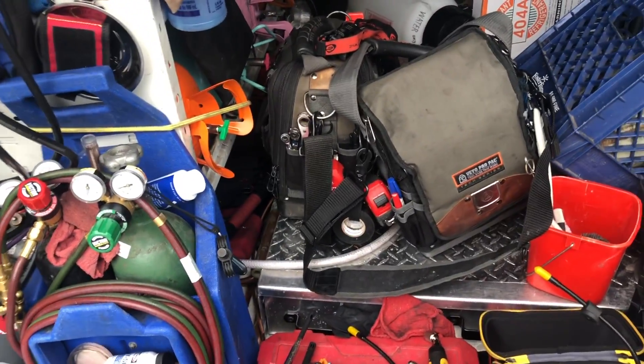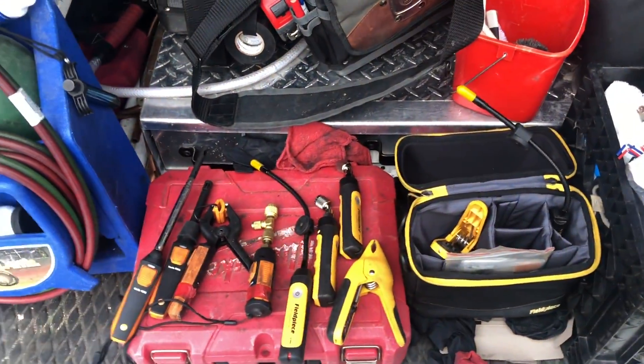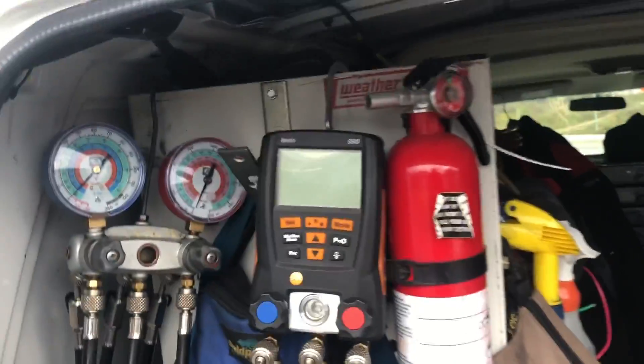So I'm curious if you guys are running these all the time now with your phone or your tablet, and if these gauge sets are staying in your truck more. I want to know.